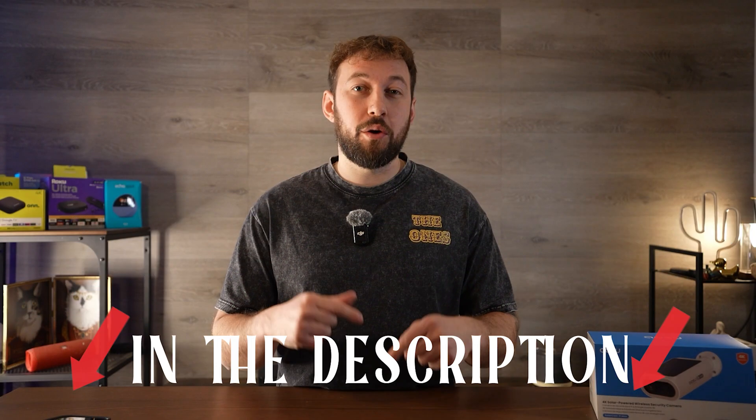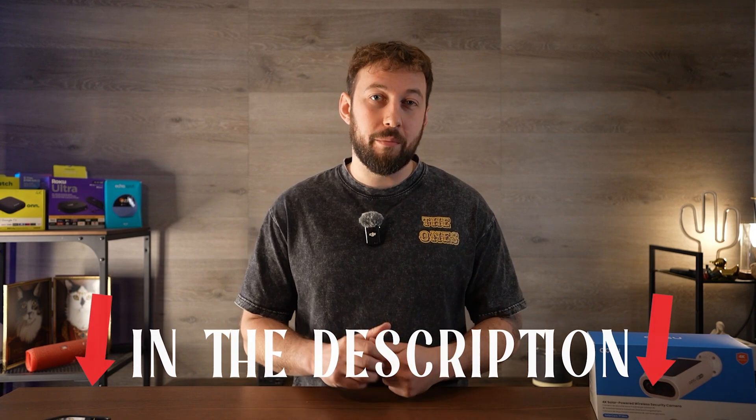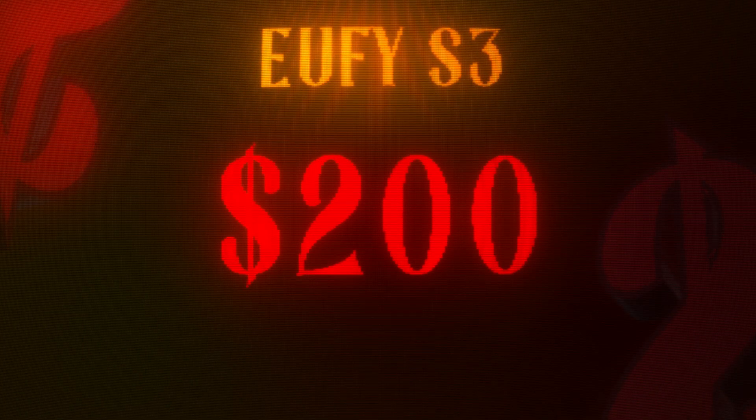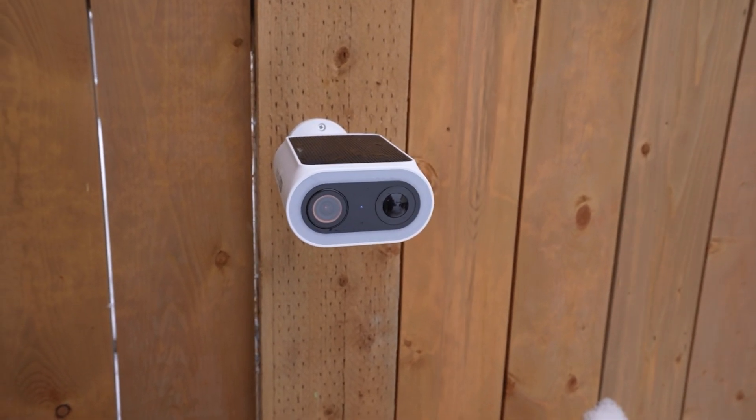I include any coupon codes down below, plus the link to the product in the description and pinned in the comments. I think one of the most comparable devices to this is the Eufy S3, which will run you around $200 — about a 30 to 40% premium. I love that this company is really trying to create affordable solar cameras, because they have become so useful and easy to set up that anybody at any income level can have a good home security system.